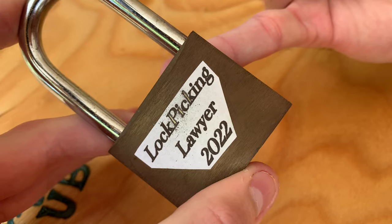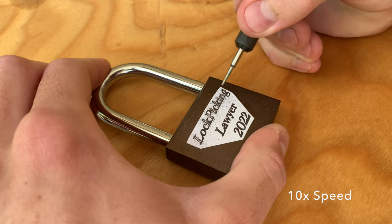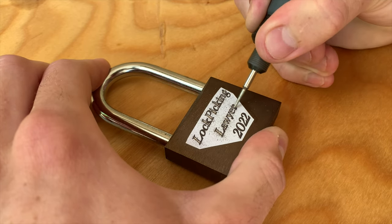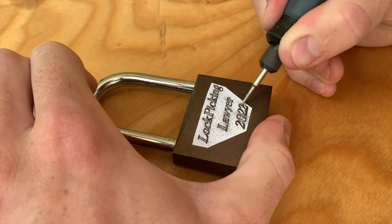I'm wearing a P100 mask and eye protection since I don't want any metal particles in my lungs or eyes. I'm also wearing hearing protection, because why not? If you plan on using a rotary tool to engrave metal, make sure you read its user manual and follow its safety recommendations.